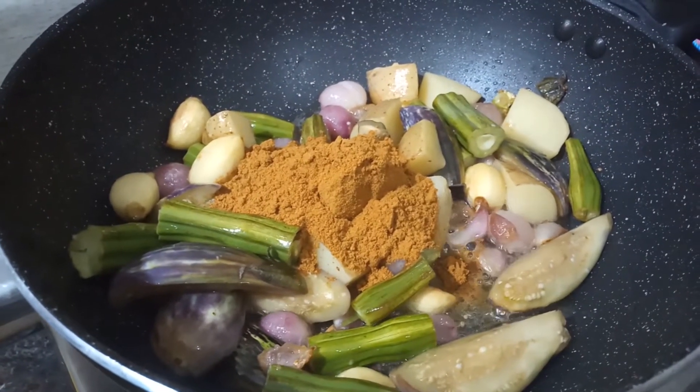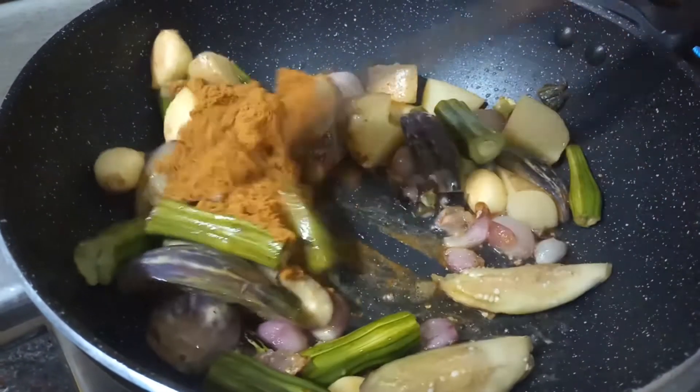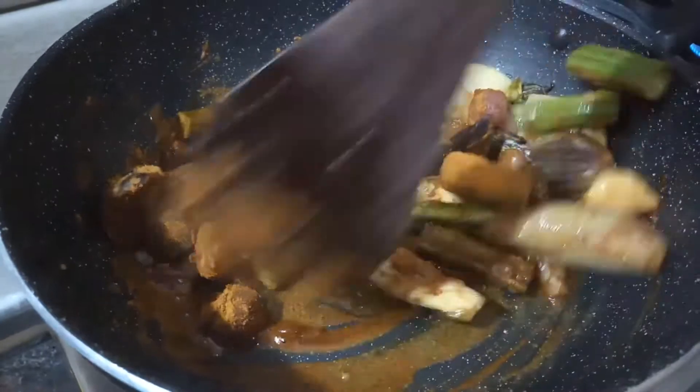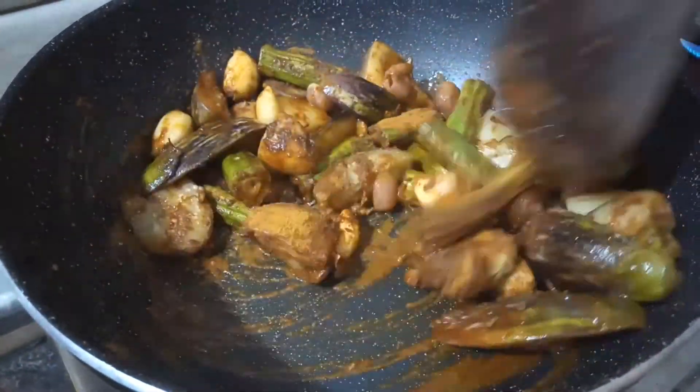We will cook 2 spoons for the pan. We will cook the dough as well. You need to make a mess of the pot. Let's mix it in.